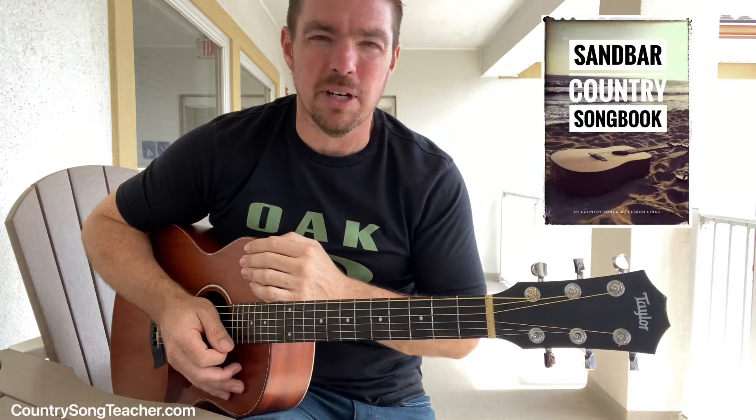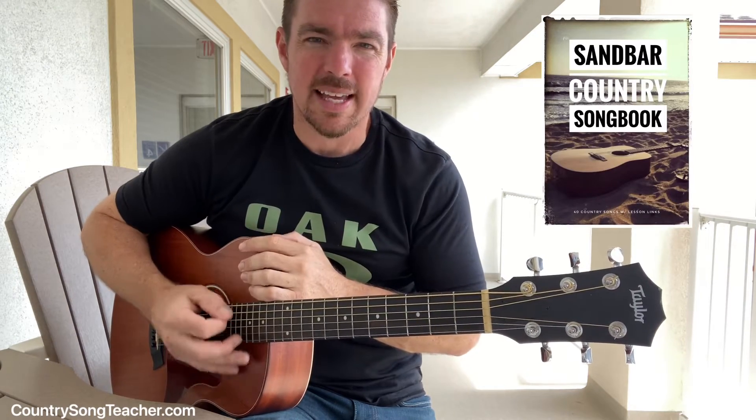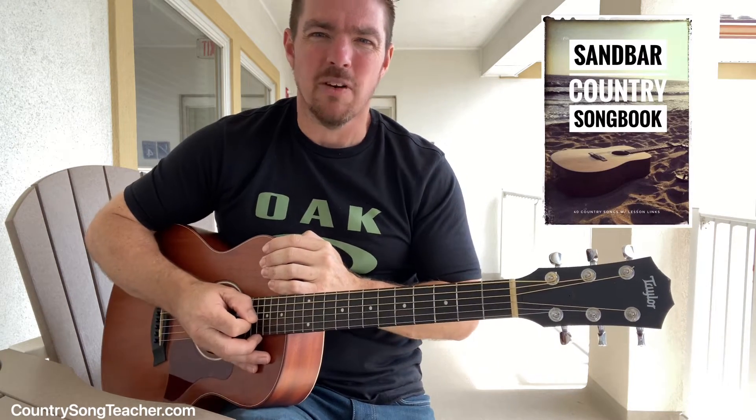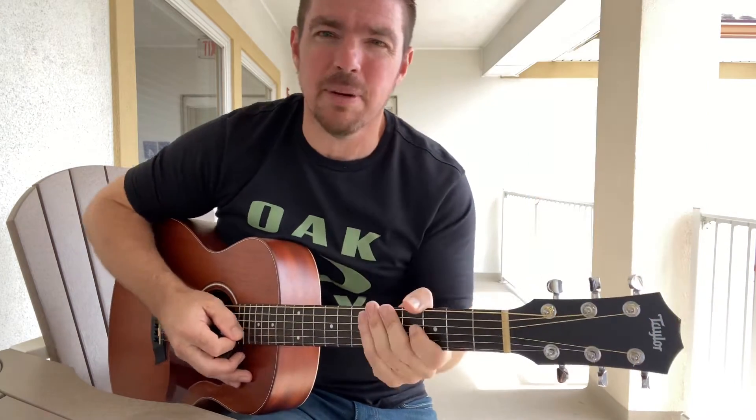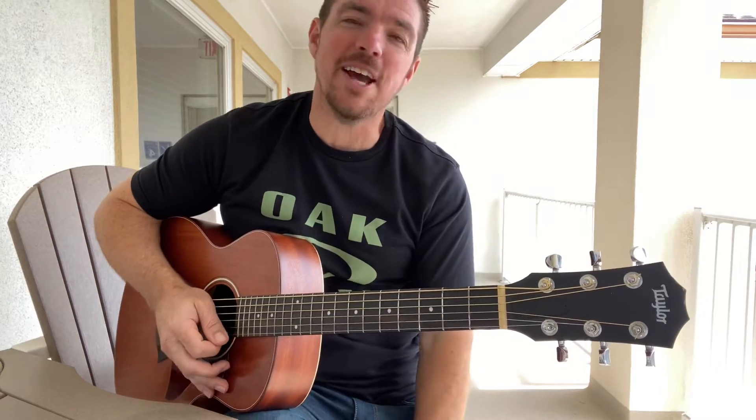Let me say a quick shout out and say thanks to so many of y'all. The whole time I've been up here, you've been buying my Sandbar Country Songbook, so thank you so much. I can't tell you how much I appreciate that. My boys have already bought two sets of Legos, we've bought lots of meals, and you bought enough Sandbar Country Songbooks that I can buy my new hot water heater when I get home.